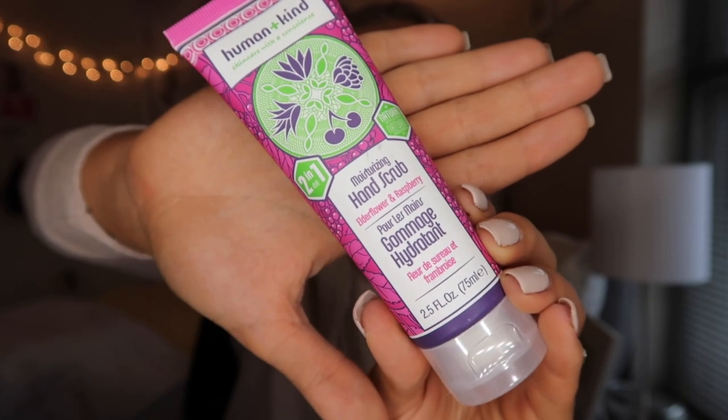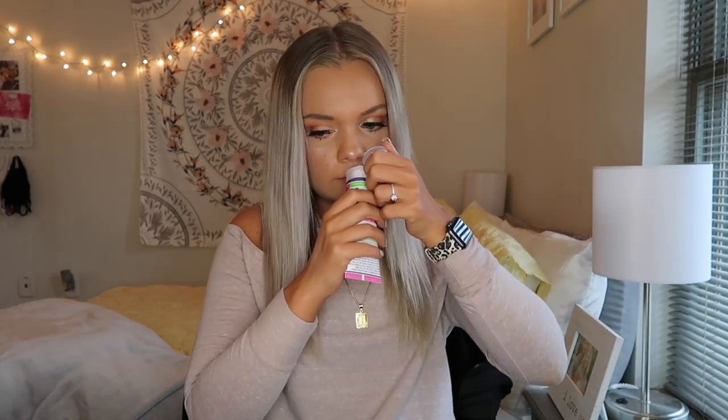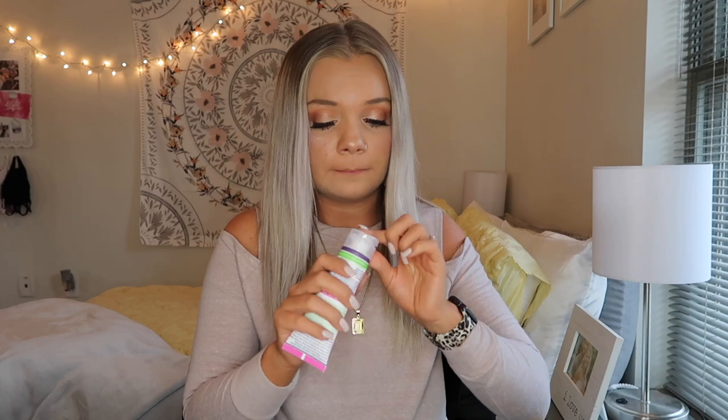Next is this Moisturizing Hand Scrub by the brand Human and Kind. I've used a body lotion from this brand before and I absolutely loved it. It is in the scent Elderflower and Raspberry. We're gonna smell it real quick — give it the sniff test. That smells really good. I am very excited to try this. I don't think I've ever had a hand scrub before, so I'm very excited to try this. This originally retailed at $15.